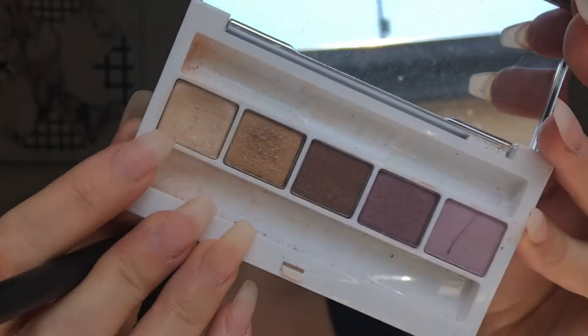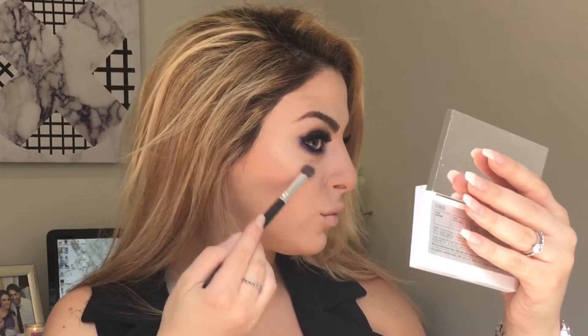For highlighter I'm using the Clinique eyeshadow in Daybreak. I've seen a lot of beauty gurus dampen their highlighter brush before applying their highlighter, and it really does look amazing — I love it.